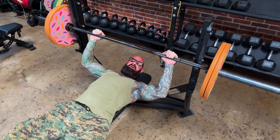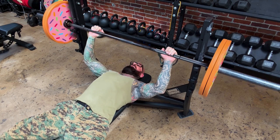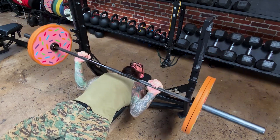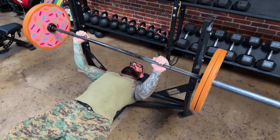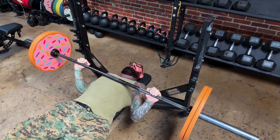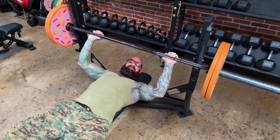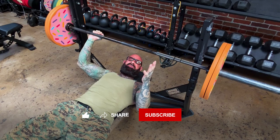So if you want to bench for many years to come, be sure to pull those shoulder blades back and down and maintain that position through the entire range of motion on the bench press. Tag someone who's been injured before on the bench press.